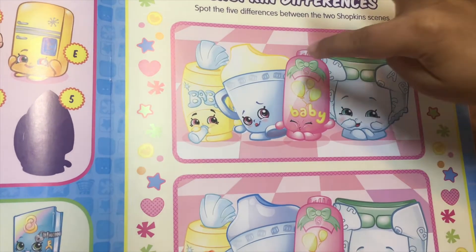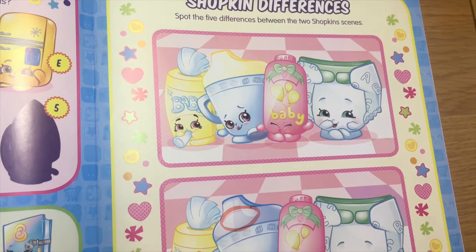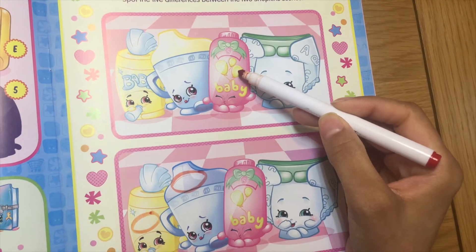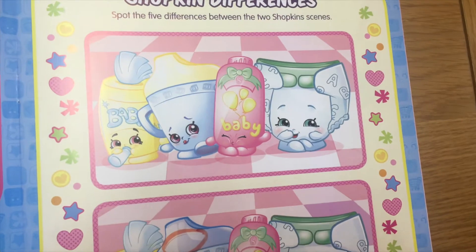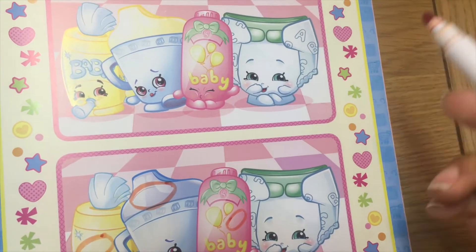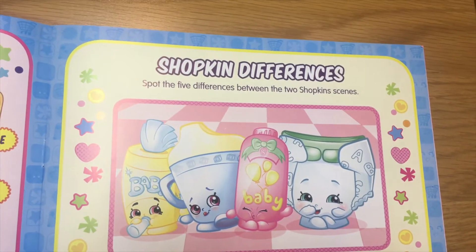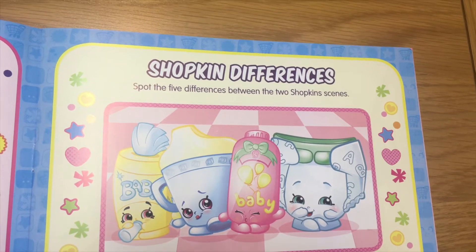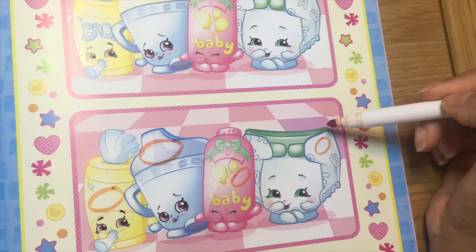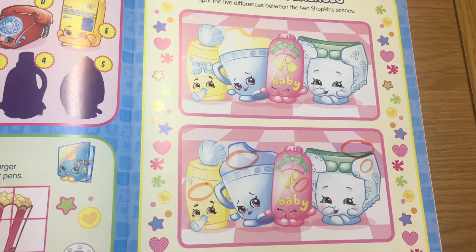Difference number two: they're different in color — this one's yellow and this one's blue. Difference number three: there's no blue in here, it's got a balloon on this one. Difference number four: there's no letter on this diaper but there's a letter on this one. Difference number five: this tile is pink and this one's purple.